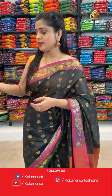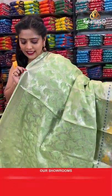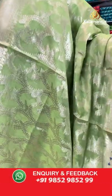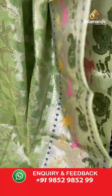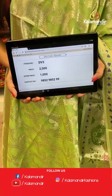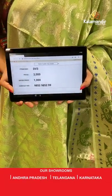Green colour saree with full floral jale pattern all over it — a nice light green, also known as pista green. Pattern is the same with a little bit of thread weaving work and brocade pattern. The blouse piece is completely covered in silver zari weaving. Saree code DV3, offer price 1000 rupees. Take a screenshot and send it to our WhatsApp number 98529529.